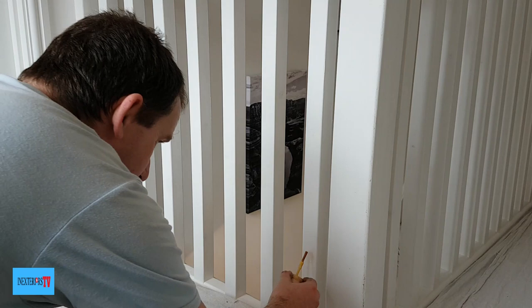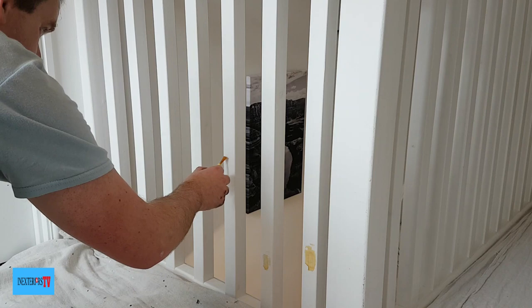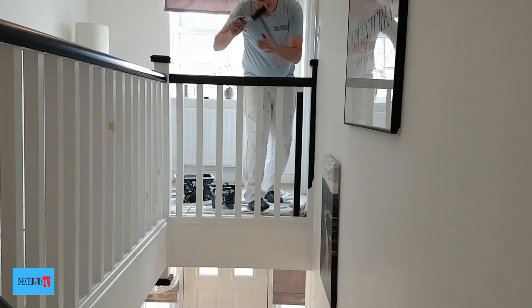If you look close enough you can see the knots bleeding through, so what I'm going to do is just use the knotting solution on those. They're not actually blistering to the point where they need to be scraped back, so the knotting solution should hold the knots back.